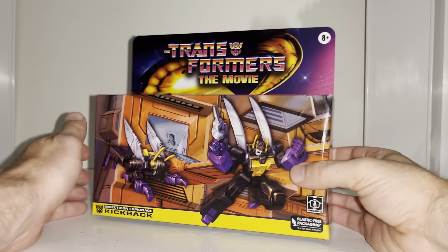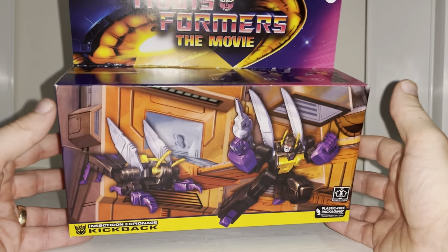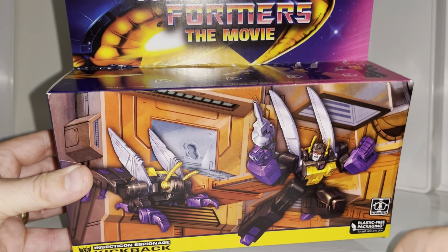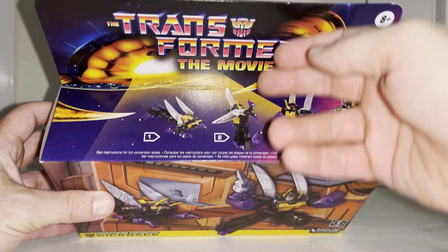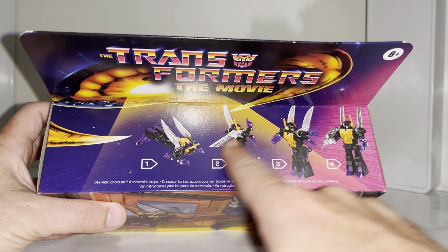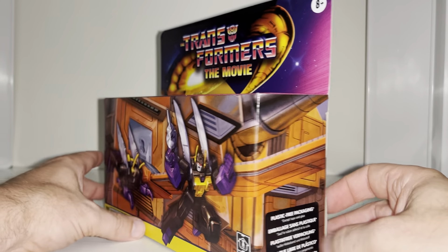Let's have a look at the box because, let's be honest, the box is beautiful, and I know so many mint-and-sealed box collectors who are going to be happy because of how lovely this looks. We've got both modes displayed there, the artwork is spectacular, it's a lovely wrap-around box, there's Unicron at the top, and we've got a homage to the original Generation One boxes with the transformation process shown on top.